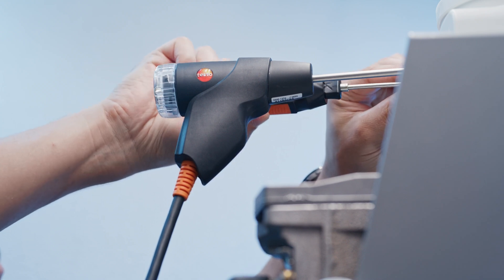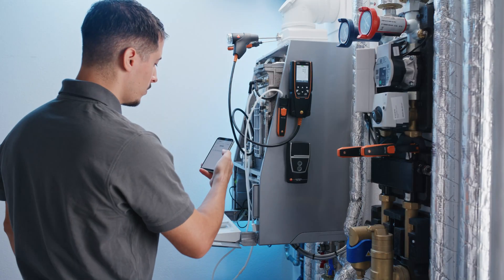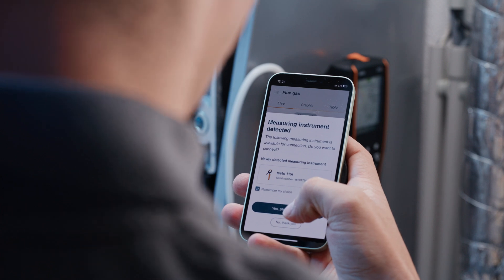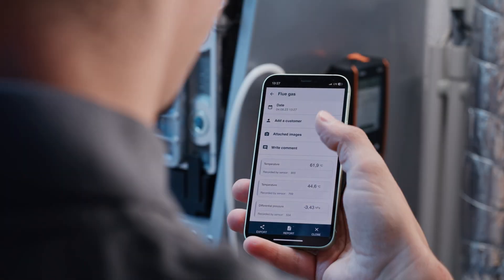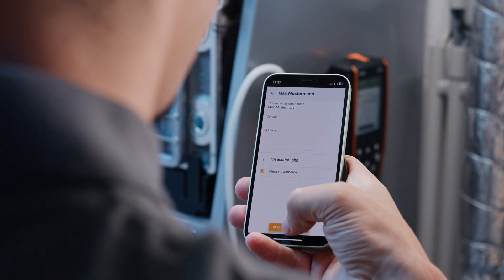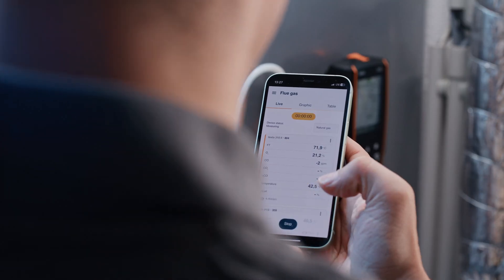Measuring combustion air, for example, is also quick and easy and can be done with the Testo 915i in parallel with other measurements. Both the Testo 310 2en and the Smart Probes automatically connect to your Testo Smart App as soon as they are switched on. You can easily create a new customer and start, display, and stop the simultaneous measurement of all relevant parameters directly in the account via the Testo Smart App.